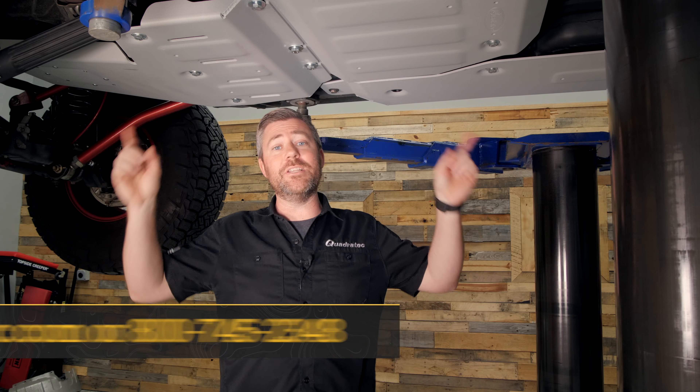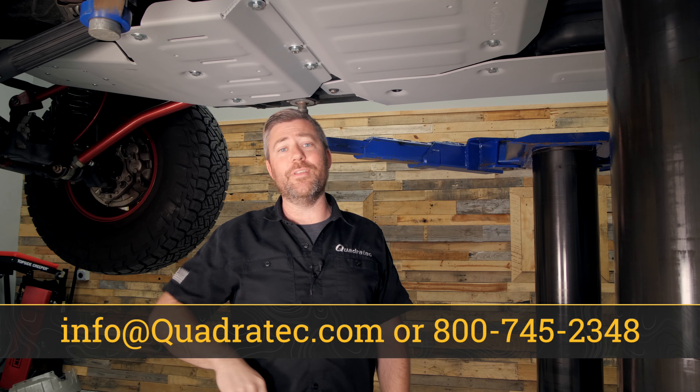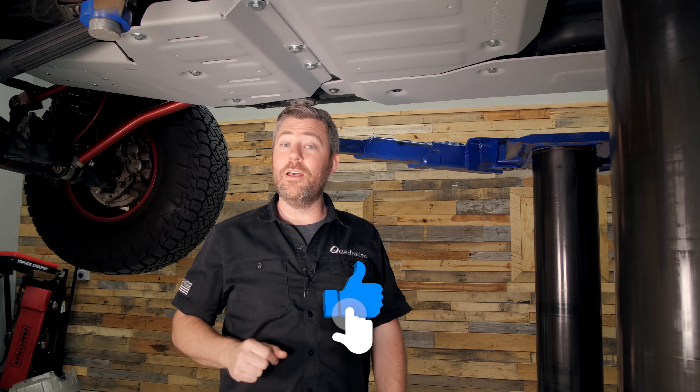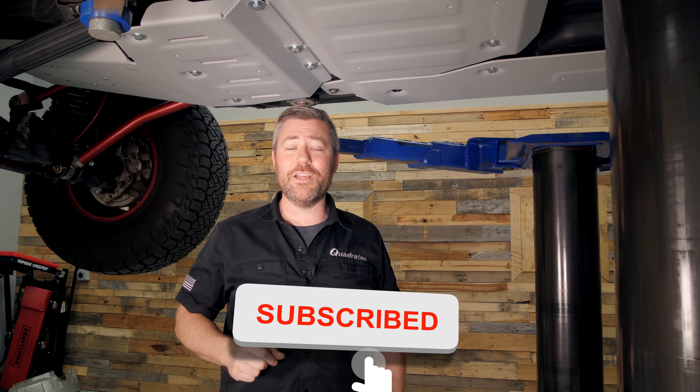If you have any comments or questions about the skid plates, how to get them installed, or anything I went over today, you can leave them down in the comment section below or contact us directly at any of the options on the screen. If you haven't already and you like these videos, hit that thumbs up button, don't forget to subscribe, and hit the notification icon so you catch all of our latest videos. Till next time, I'm Rob — I'll see you out on the trail.